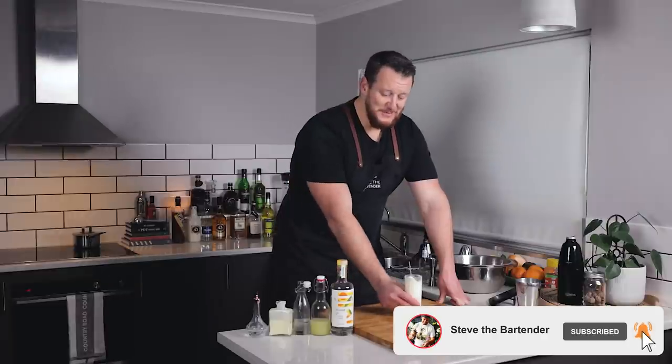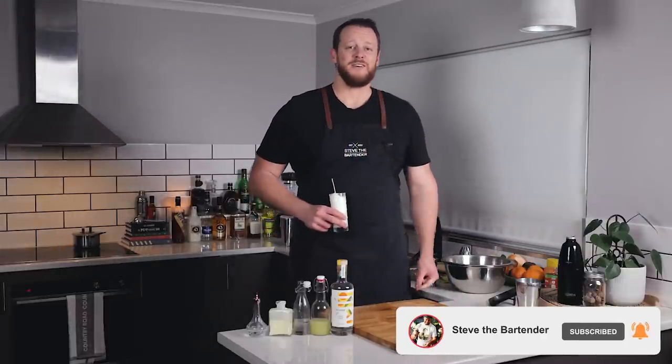Thanks for watching. Make sure you give us a like if you enjoyed today's experiment, and I'll see you soon for another kitchen series. Cheers.